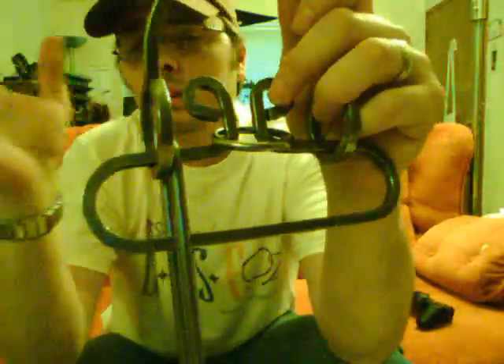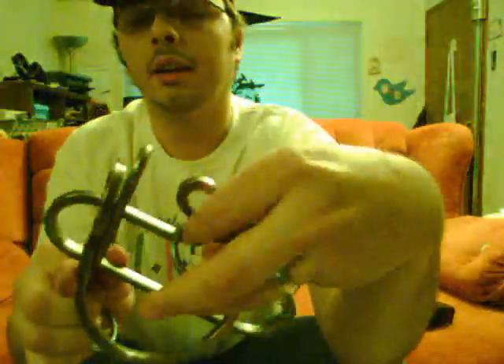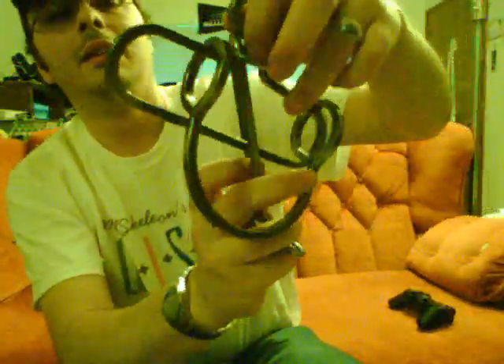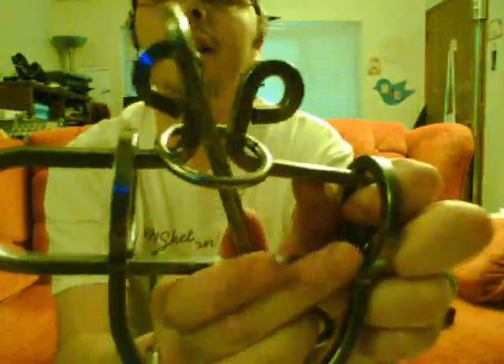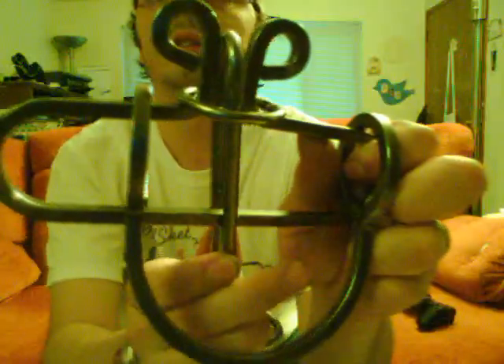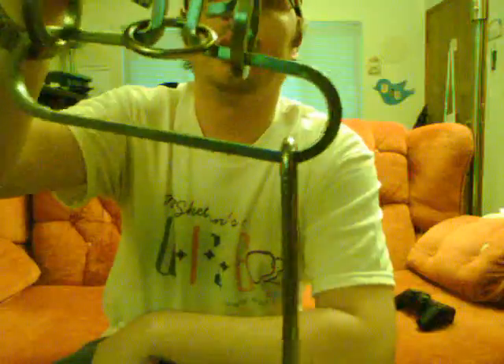Then to get it down here, you try everything, but the key is to go underneath this ring. Work the oval underneath that ring — like so, like so. You've got it underneath the ring now, and then you can just wrap it around that hinge there, and then you go down to the bottom. That's a workout! I figured that out after a few weeks.